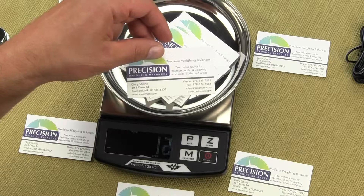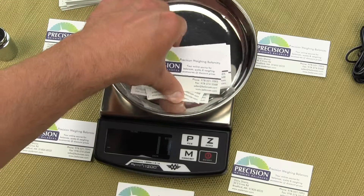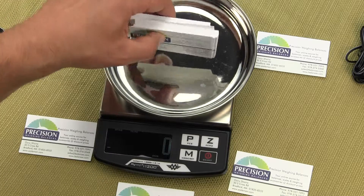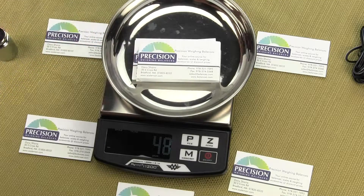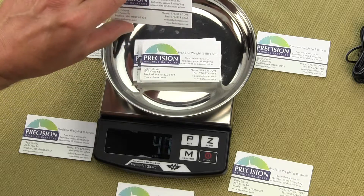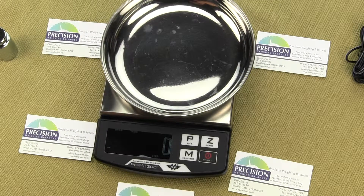Now if I take off one card — nine. Take off another card — seven. Another card. I counted these already, there's 50 cards here. If I remove one card — 49, remove another — 48, remove another — 47. Remove another card — 45. You can see how easy the parts counting is to use.